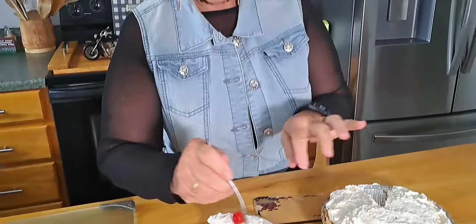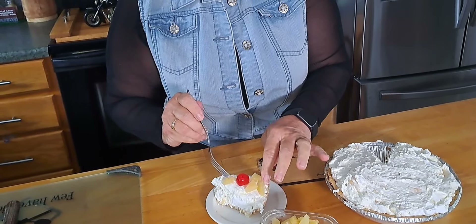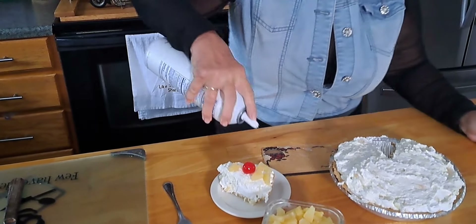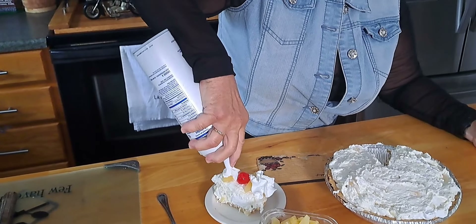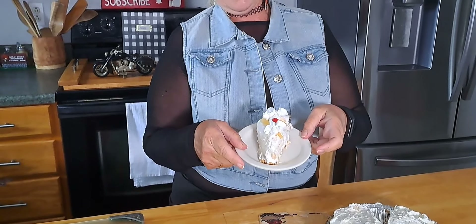All right everybody, the pineapple cheesecake was in the refrigerator for about three hours and I got me a piece here. Mr. Smith's like, 'Oh, you got a tiny piece.' Well, this is just for the show. We're going to decorate a little bit — put some cherries on it and a little bit of pineapple decoration there. Isn't that pretty? And a little bit of whipped cream — now that's the money shot right there. Now we've got dessert!